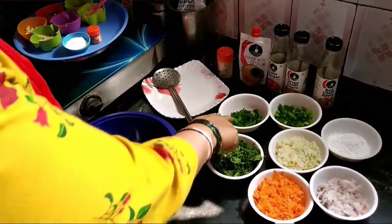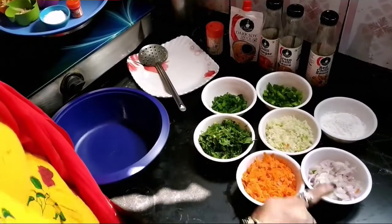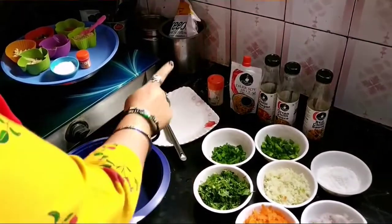Ingredients: Carrot, Capsicum, Cabbage, Spring Onions, Onions, Tomato, Potmiri. For sauces: Chili Sauce, Green Chili Sauce, Chili Vinegar, Soya Sauce. You will also need Toothpicks.